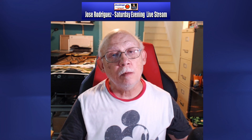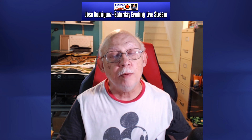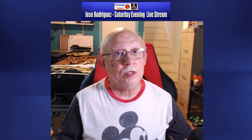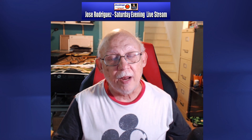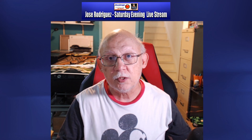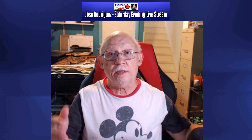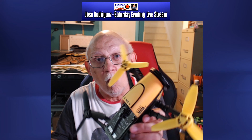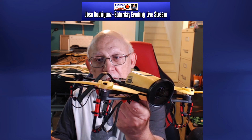Hello everybody, Jose Rodriguez here. We're going to talk about the Parrot family of camera drones — the original Bebop 3.0 as it was known, which most people called the Bebop 1, and then the Bebop 2 which came after and was a great improvement upon that original design. And now the Anafi, or 'Anafi' as it is apparently pronounced in France.